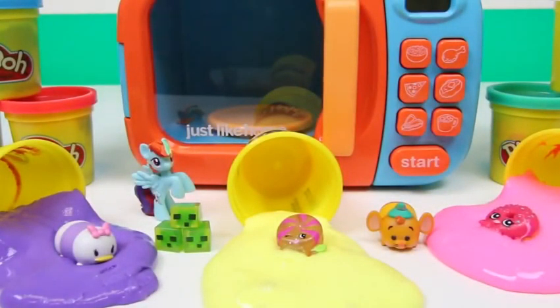Here's all of our surprise toys! Well, this was a lot of fun. I hope you guys enjoyed this video. Don't forget to subscribe to see more — thanks!